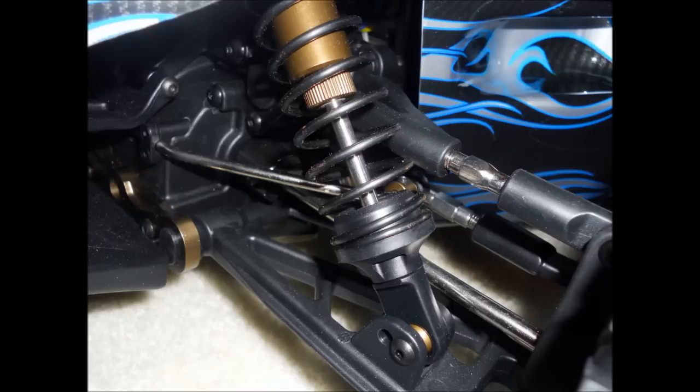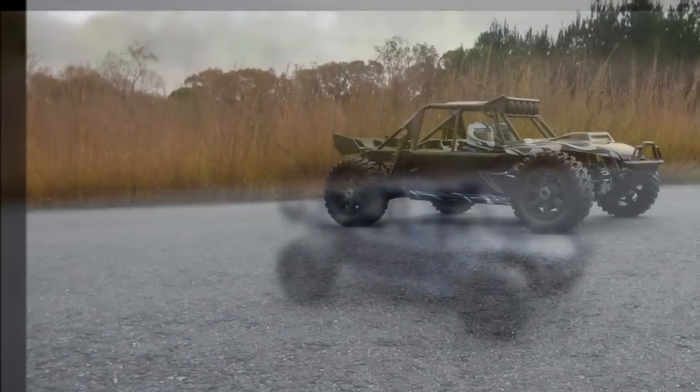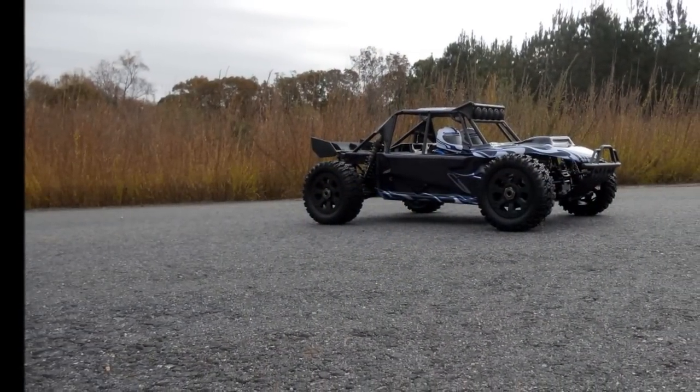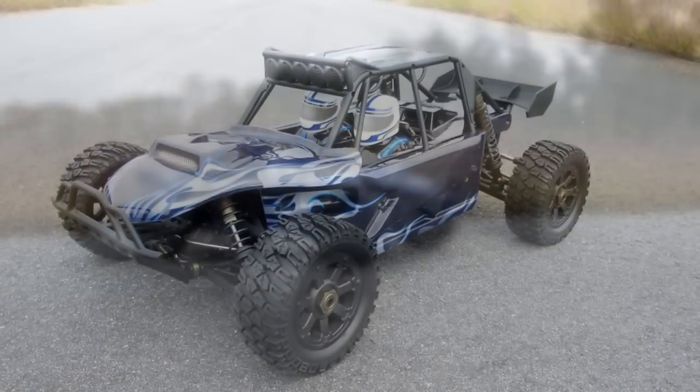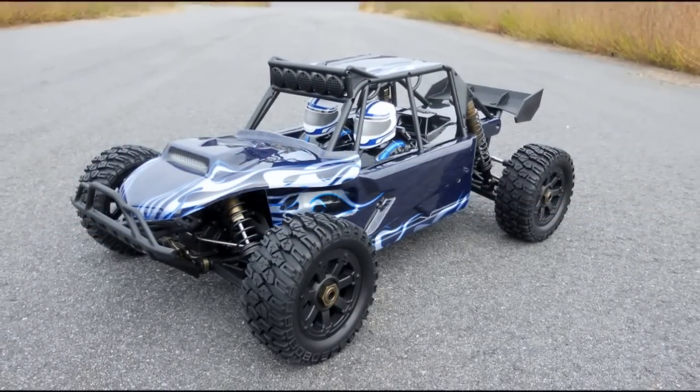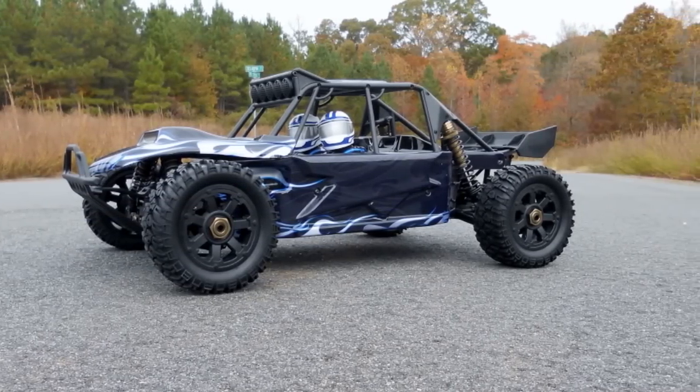The shocks on the Chimera are thicker — they are big bore and all aluminum. Even though the travel rate on them seems really far compared to the Super 5 SC, it can be regulated with different shock oil. You'll definitely want to do that after you run it, especially after you run it on the dirt course or after you go bashing, to see how much dampening you really want on those shocks.